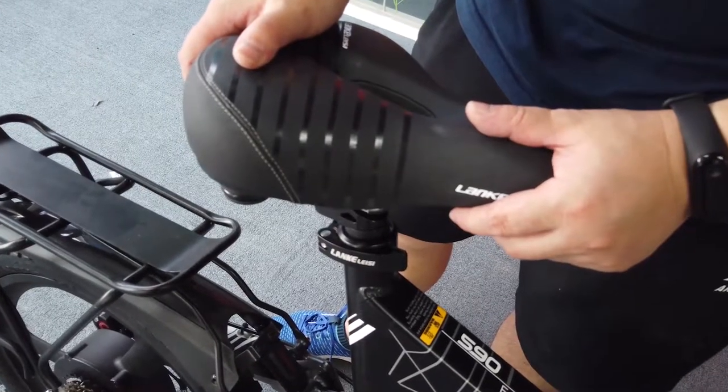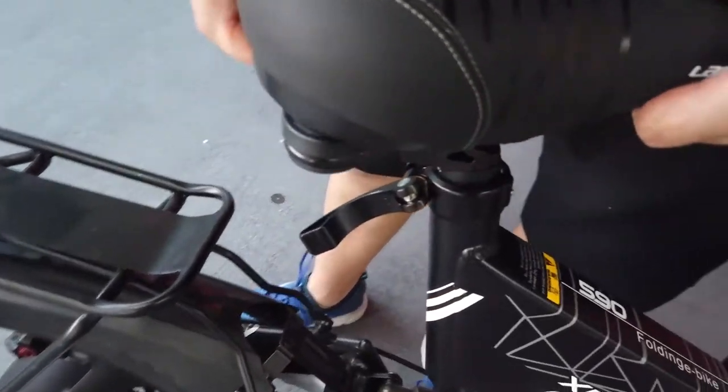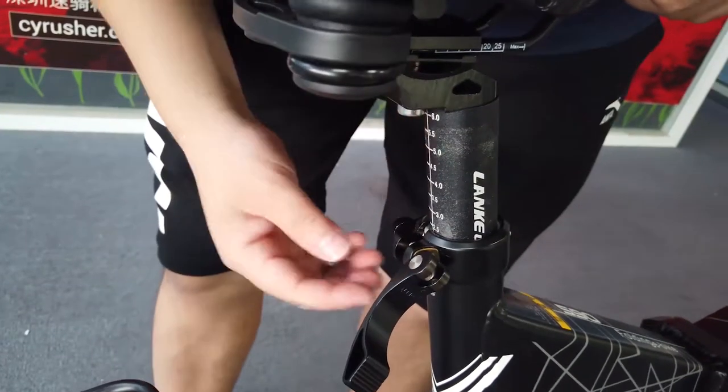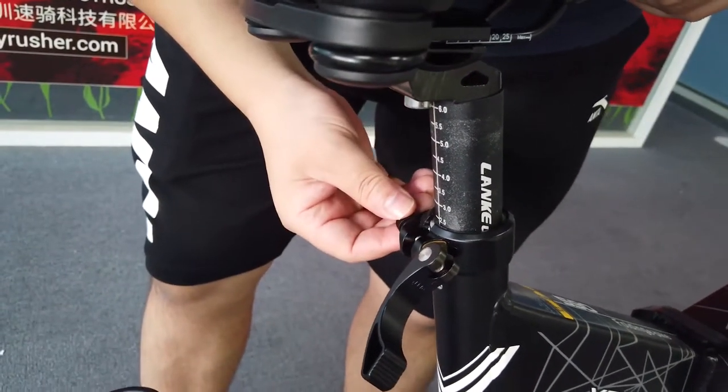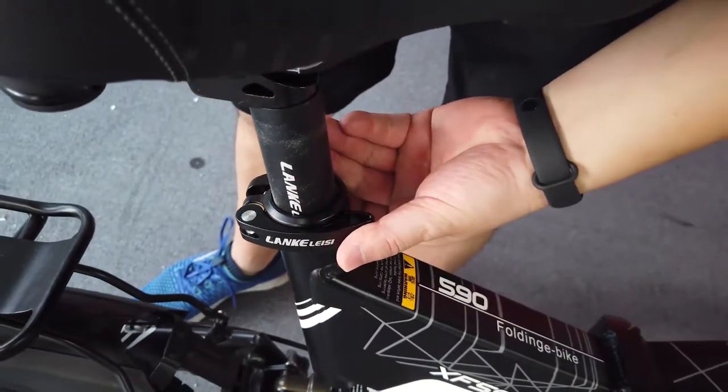If you want to change the height of the seat, just open the quick release, pull the seat up a little bit, lock it within the 79mm mark, and lock the quick release.